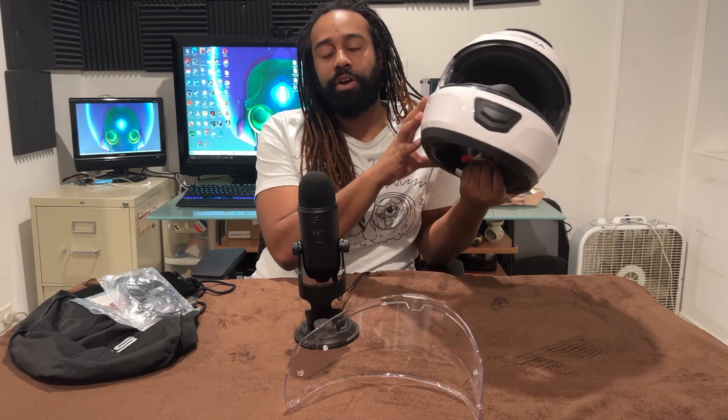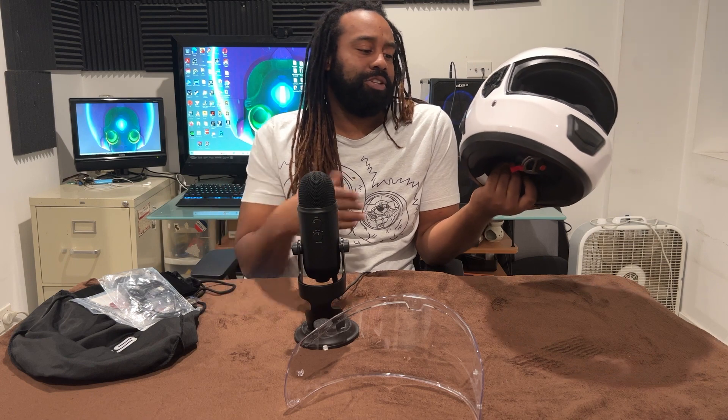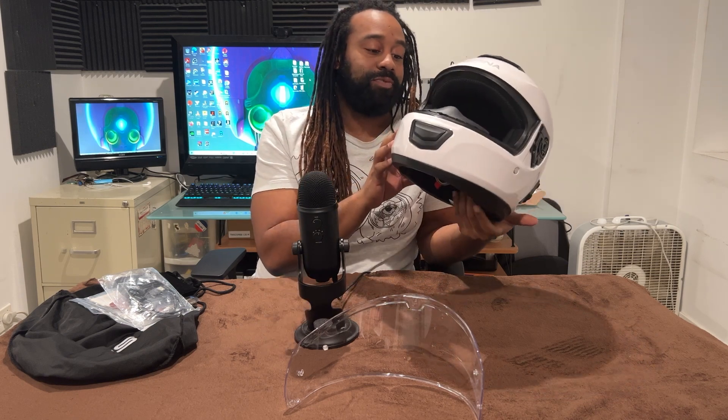I know a lot of people are saying you can't charge this helmet on the go, which is totally fine with me. I honestly believe that stuff battery-wise, especially when it's close to your head, — I wouldn't want to be charging a battery while I'm riding next to my head because if something faulty happens with the battery and it explodes, I mean it's on the back of your head. That's very unsafe.